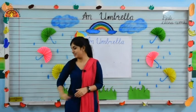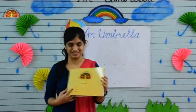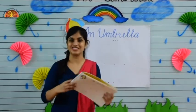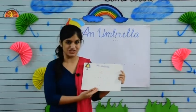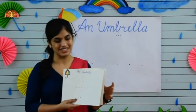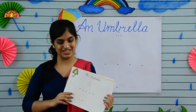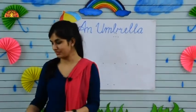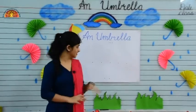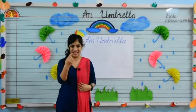Kids, take out your sketchbook. Parents are requested to make these dots on the sketchbook like this, and mention the date and classwork at the top. Okay kids, now let's start drawing. Take your black crayon.